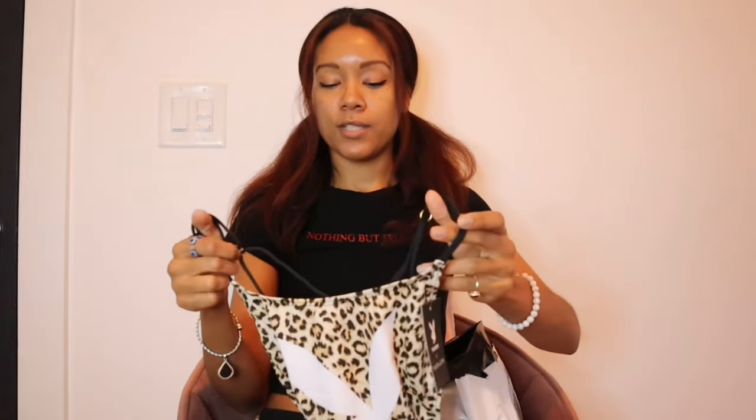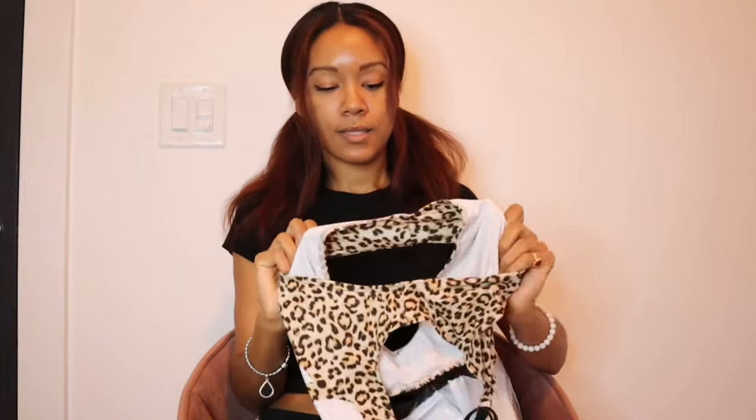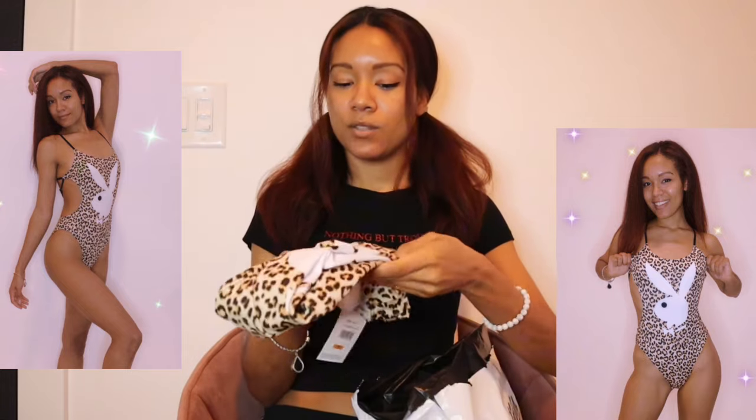This is a Playboy swimsuit. Obviously I've been making content for Centerfold, so I thought it would be cute to have something other than my normal Playboy stuff. Look at that — that's cute. It feels a little crunchy for swimsuit material. I may use this for swimming but I'm using it for Centerfold, so I'm not expecting it to be the perfect swimsuit. This is Yandy by Playboy. I think I got a good deal on this, so I'm not gonna gripe about the material. If it disintegrates in a pool one day, I'll let you know.